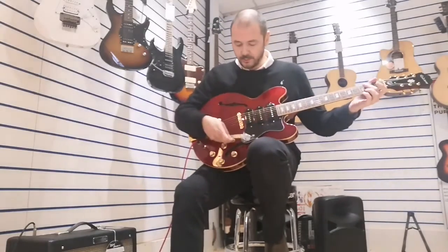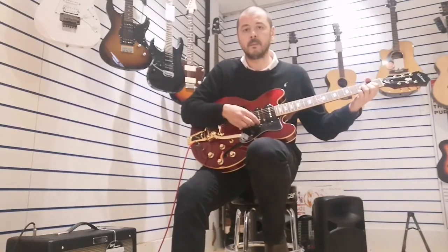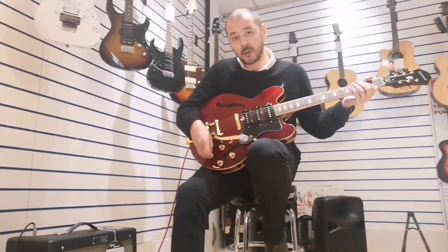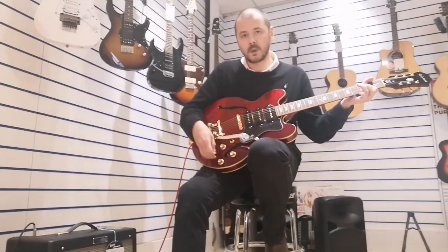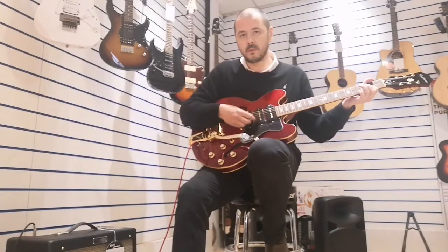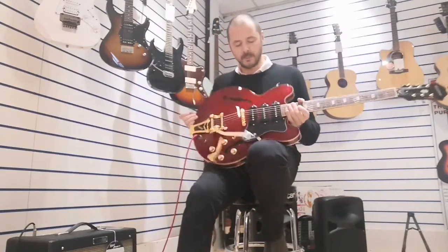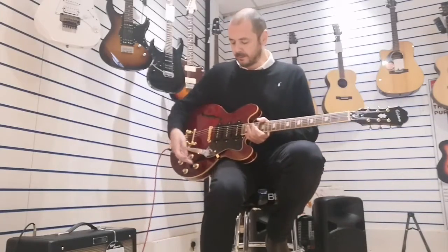So this is the tone up. We're in the middle position, so you've got a good mix of all three there in the middle toggle position. I'll just turn the tone down, then raise it back up. It's very subtle but it's nice. So we're in the neck pickup position now, with the other two turned down, so it's just this pickup only.